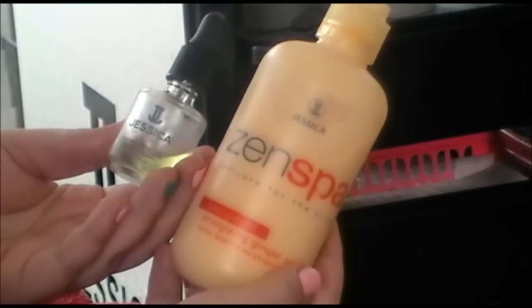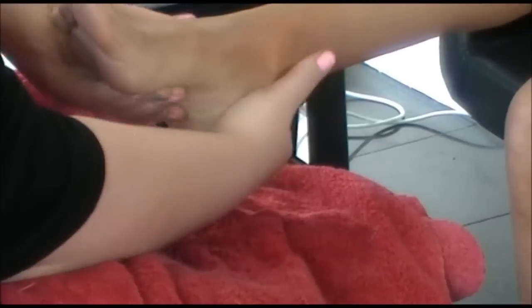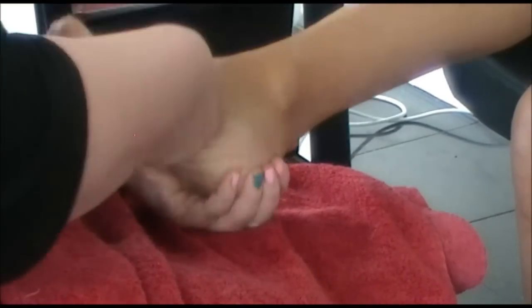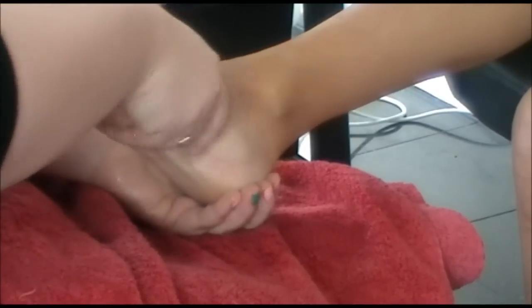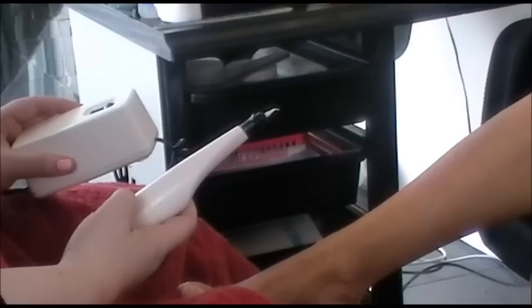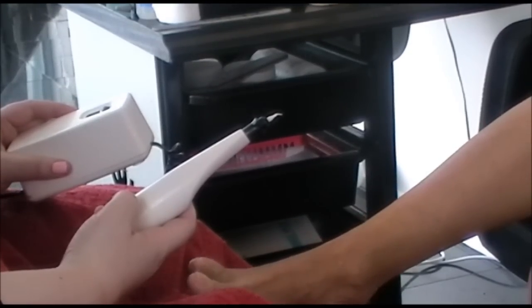We then use the fenomen oil and souffle to perform a foot massage. We then use the electrical cuticle push to push back the cuticles.